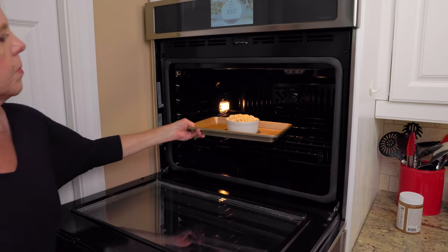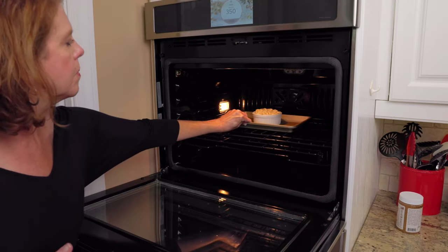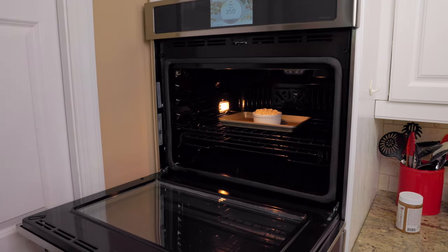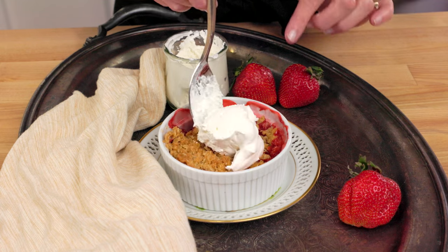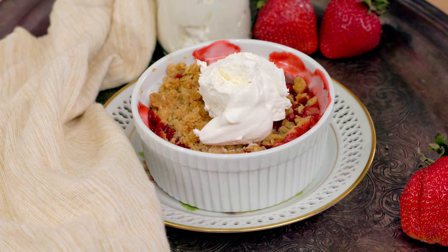Place the ramekin on a small rimmed baking sheet to catch any possible spills and bake for 30 minutes until the topping is golden and the fruit is bubbly. A simple but very beautiful crisp.